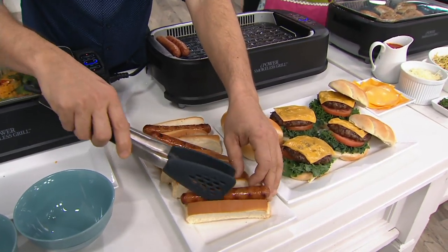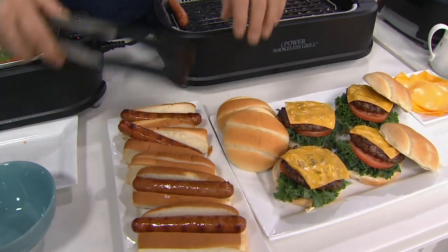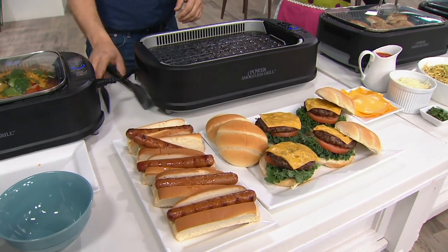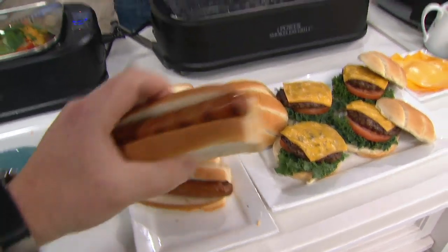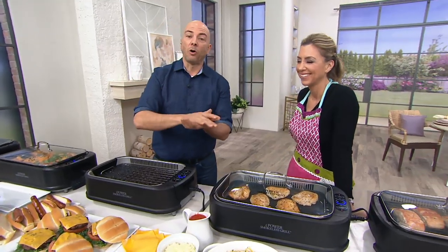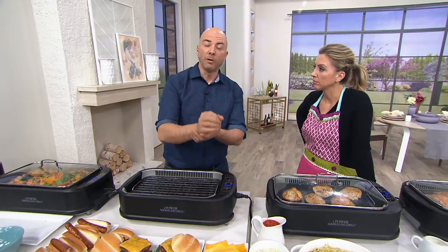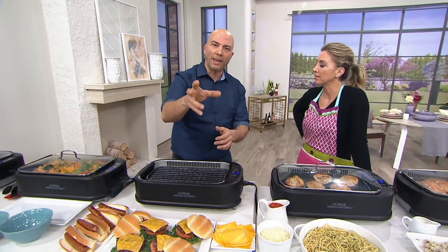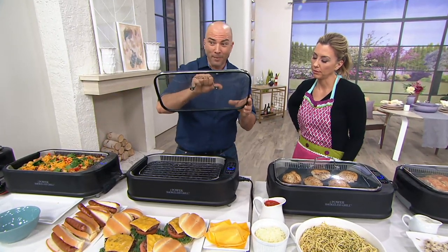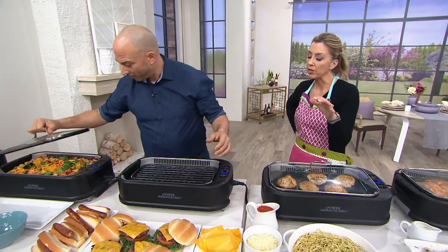Quick question — you compared this to a charcoal grill. A lot of people grill for that charcoal or smoky flavor. Will we experience that? Yes — the water tray on the bottom also works with aromatics. You can put lemon, thyme, or liquid smoke in there and it'll release so much flavor. When you put the lid on, the silicone seal locks it all in. It's fantastic.